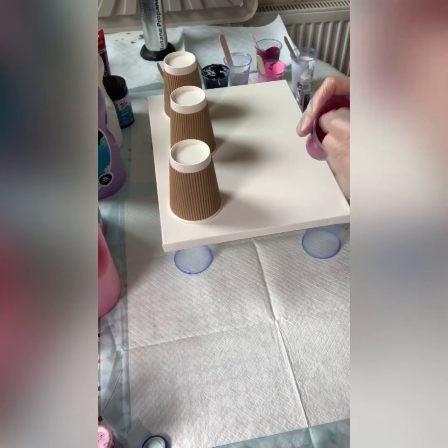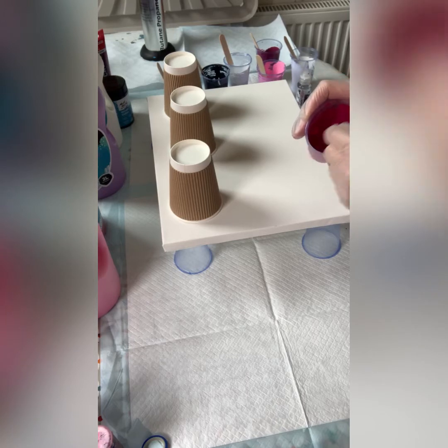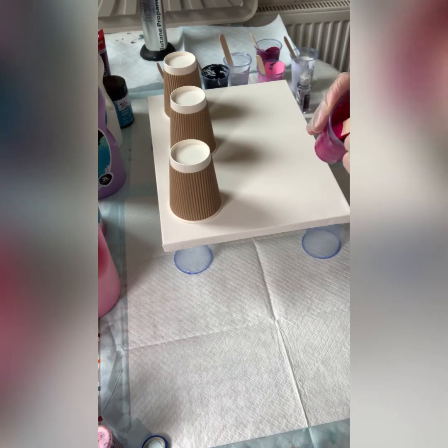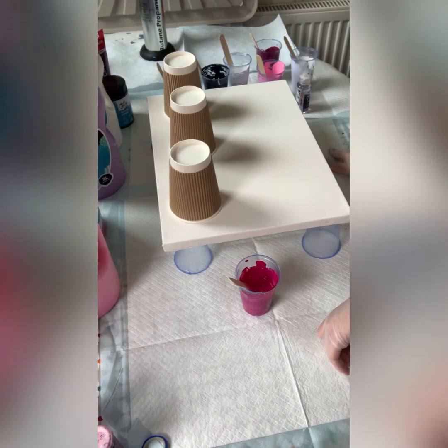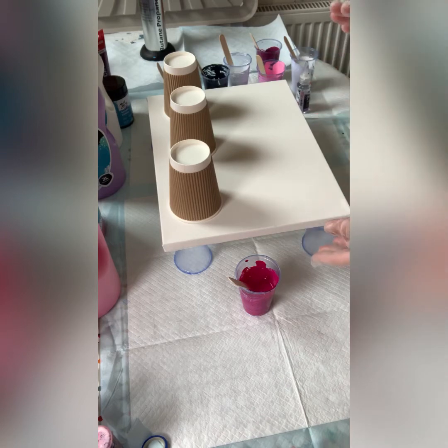I use PVA glue and water for my pouring medium. I recently changed brands because my local craft store ran out. I'm in the UK so I went to B&Q and got a much thicker PVA glue than I'm used to. So I had to do a mix of 60% PVA to 40% water instead of my usual 70/30.